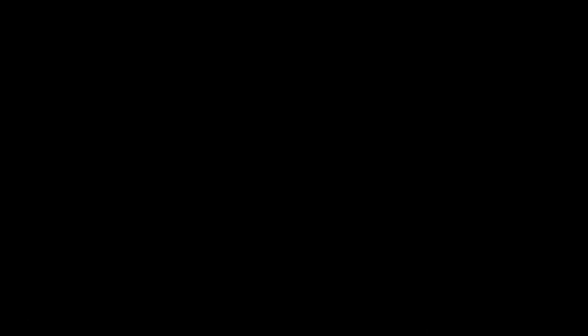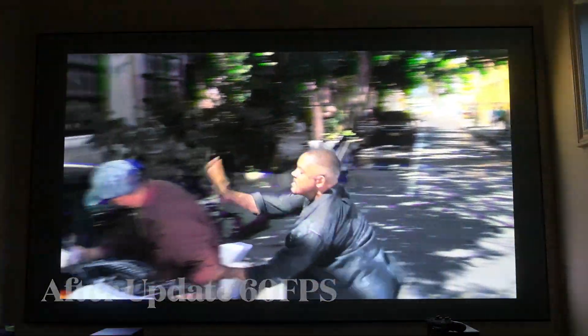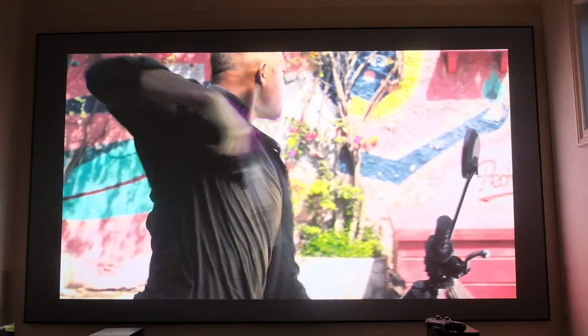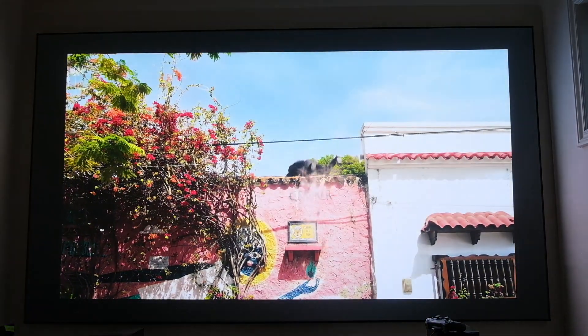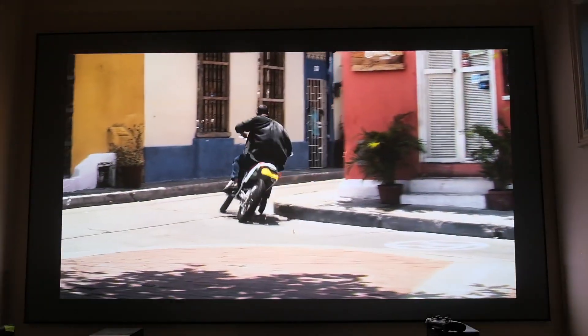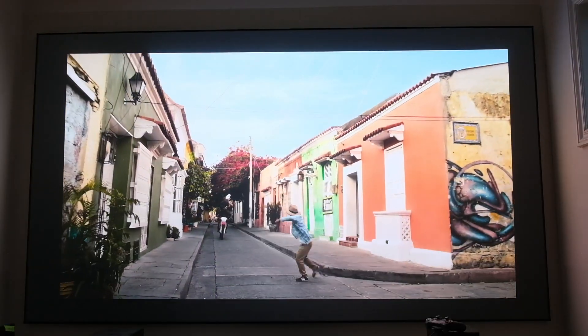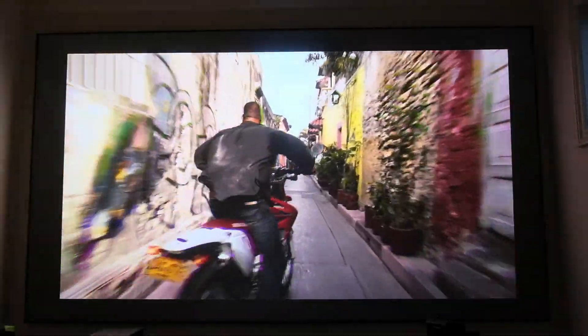Switching over to the 60 frames version post-update, you'll notice again the very smooth soap opera-like effect. There are some color changes — not sure exactly what they were specifically — but something was slightly improved after the 1.6.1 update, making it look as good if not better than before.